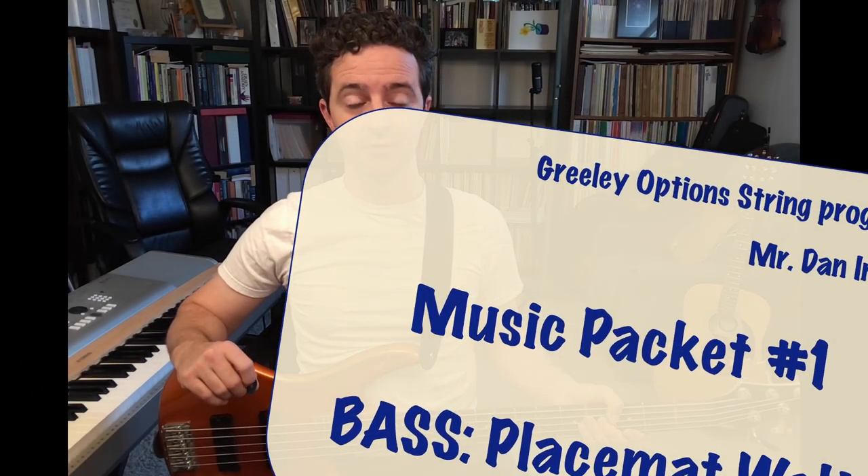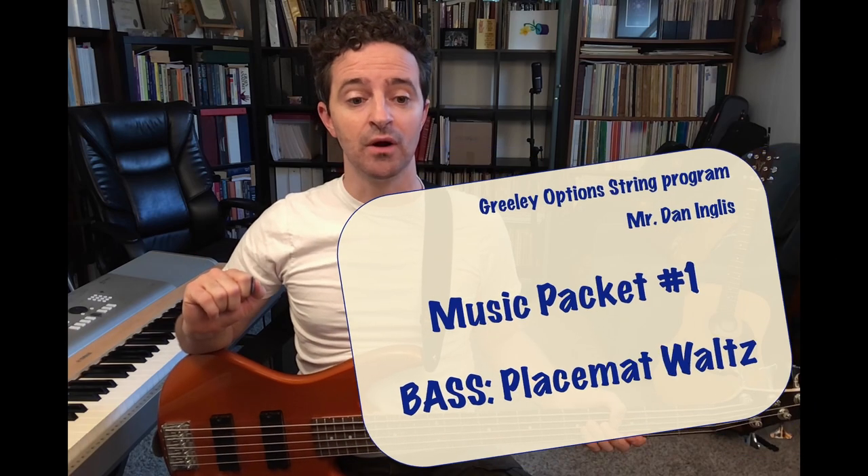Placemat Waltz, bass guitar part. In the Placemat Waltz, you have three types of notes — three types of rhythm durations.